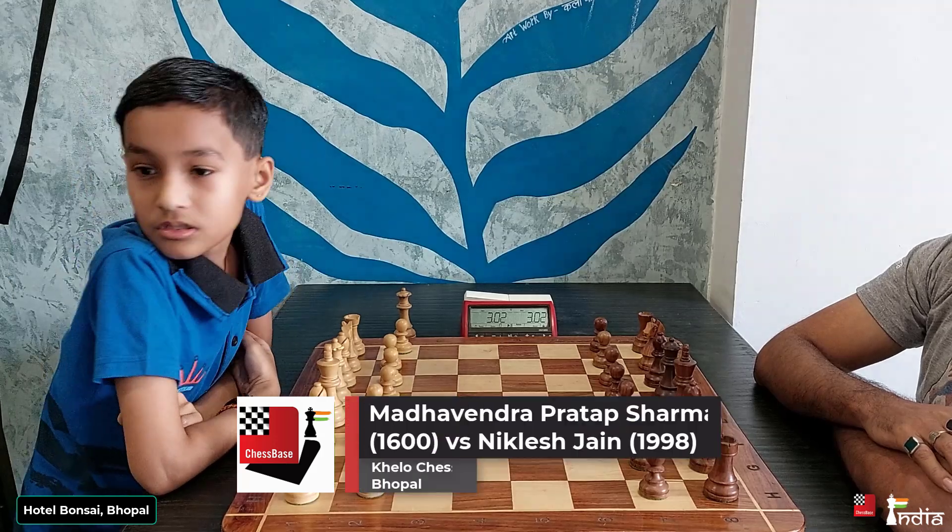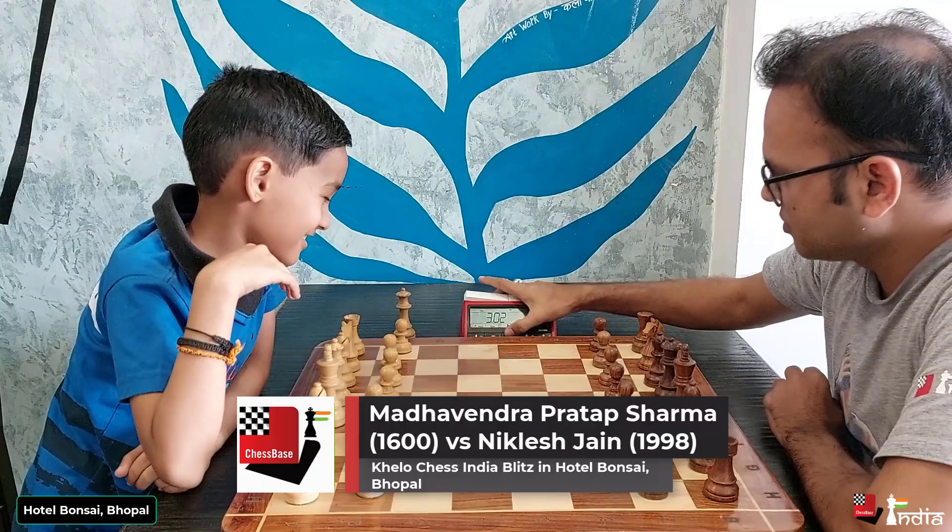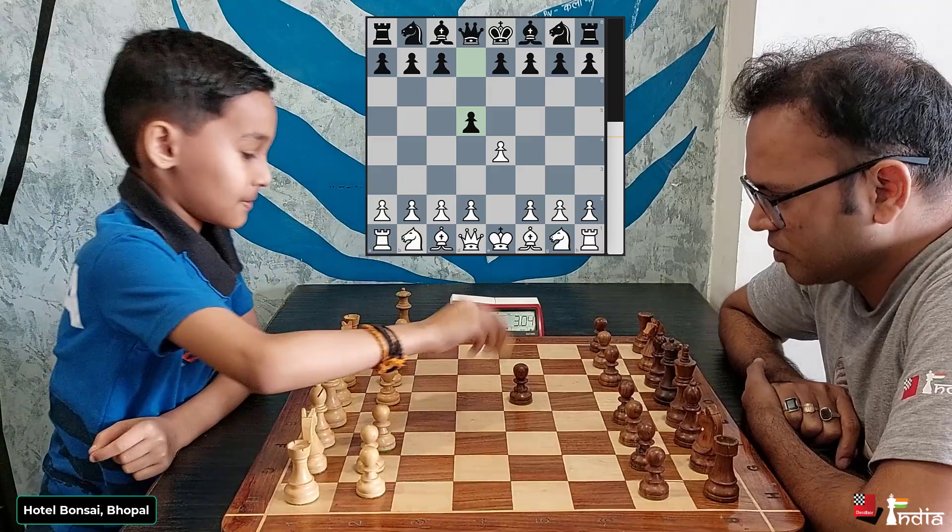Nine-year-old Madhavendra Pratap Sharma, the current under-9 national champion, takes on the head of Chess-based India Hindi, Niklesh Jain. It's the Scandinavian — one of Niklesh's favourite openings. He takes with the Queen, Nc3.